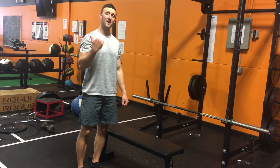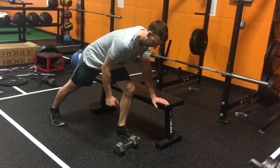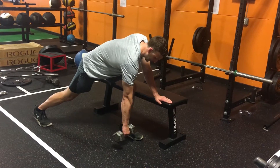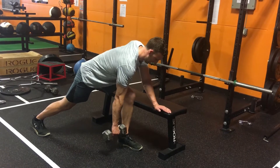Here's how you do a prone to neutral single arm dumbbell row. Get a split stance, hand against the bench. You're going to start in a prone position like this, gaze through your lats, and switch to a neutral position to finish.